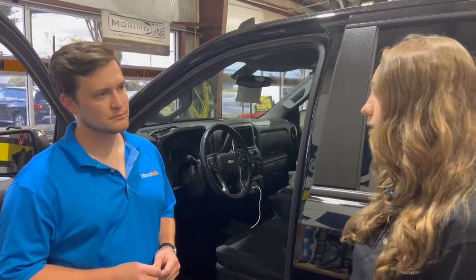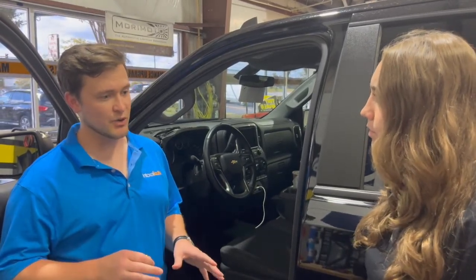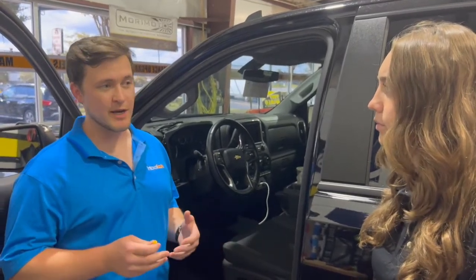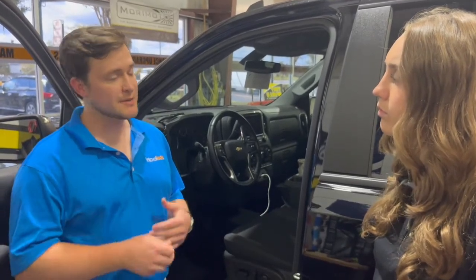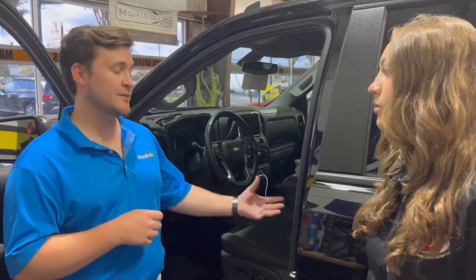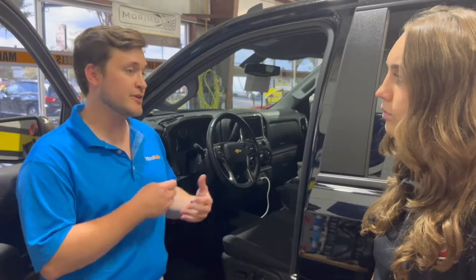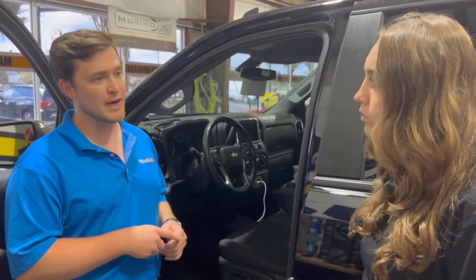Why would a parent want to install an Intoxalock device in their child's car? In states where ignition interlock devices are required for first-time offenders, drunk driving deaths are reduced by about 16%. As a parent, if I want to ensure that every time my child gets into their car they're making a safe decision, I want to install an ignition interlock to ensure no drunk driving is occurring — whether it's my child or a friend of my child driving — so every time that motor starts, there's a sober driver behind the wheel.